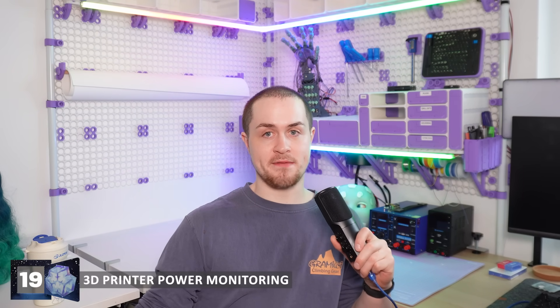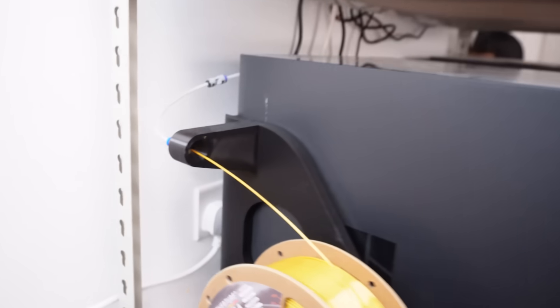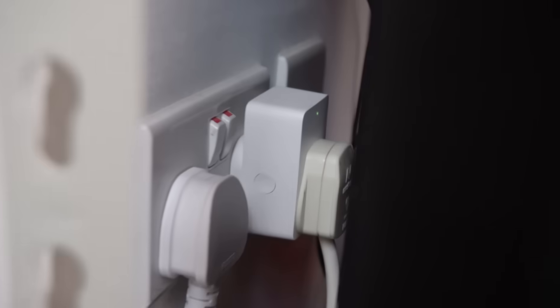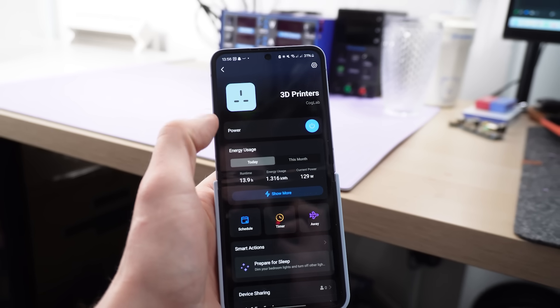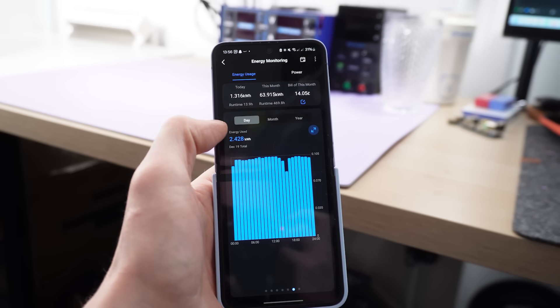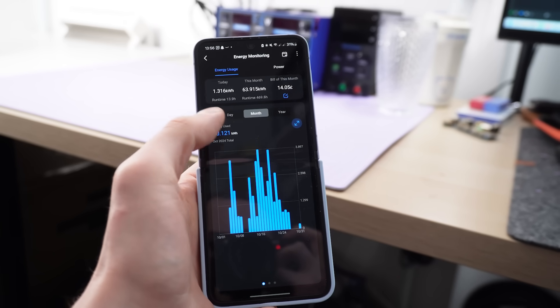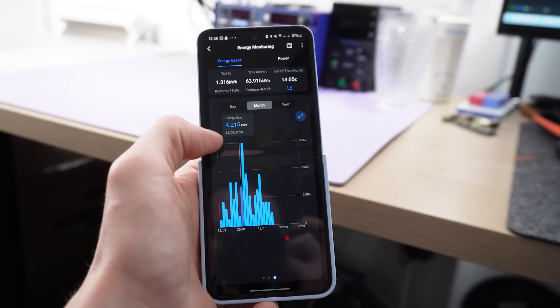Tidbit number 19 is: if you're sharing a flat with other people and they're mostly working in the office while you're sat at home churning out 3D prints 24-7, it might not be fair to split the electricity bill exactly 50-50. So I got this TAPO brand socket adapter which monitors the electricity I'm using and also lets me switch everything off remotely from an app on my phone. It turns out I'm using about 50 kilowatt hours per month on printing, which is around £15 — equivalent to running a refrigerator for around a month, or an electric heater for just over one day.